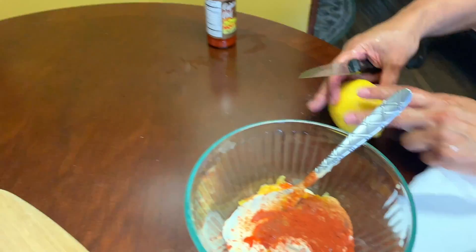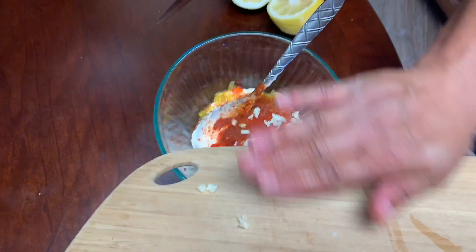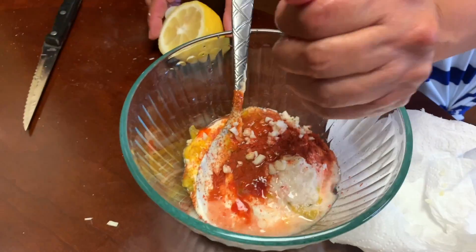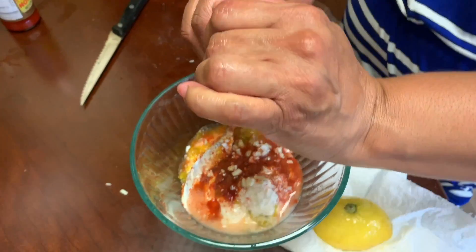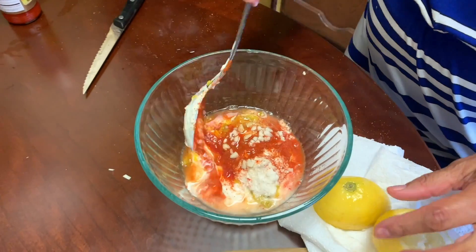Lemon juice. And let's not forget the garlic — let's put in some garlic here. Give it about one lemon, squeeze it in there to get some of that lemon flavor. Make sure you get the seeds out.